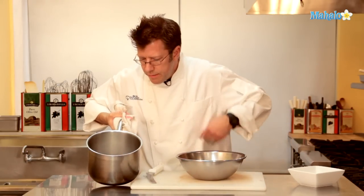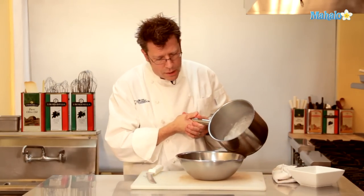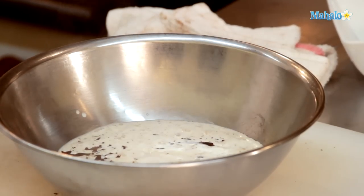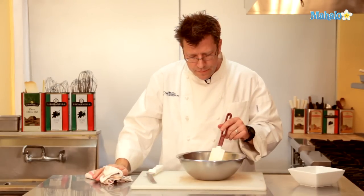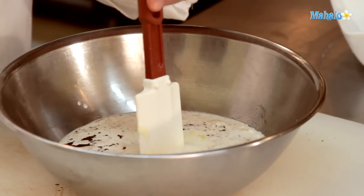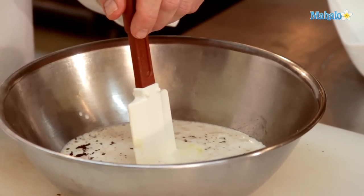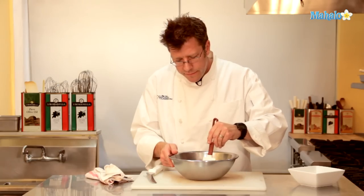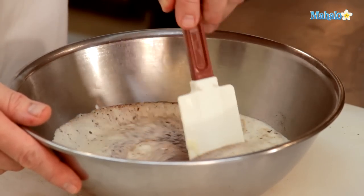This is our scalded cream — it might even start to get a little film or skin on top, which is absolutely fine. Once it gets really nice and bubbly, I'm going to pour it over the chocolate and let it sit for about 30 seconds. Then I'll take a spatula and go right into the center of the bowl — a wooden spoon works too, but I like a spatula to cover the entire surface. I'm going to slowly rotate it in a circular fashion, working from the center of the bowl to the outer edges.